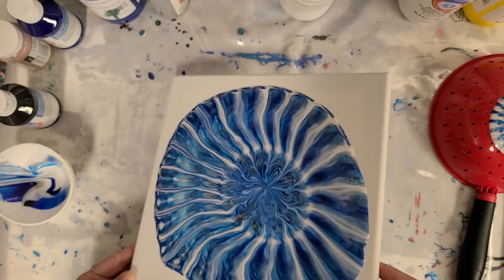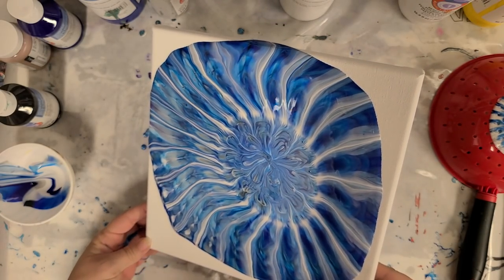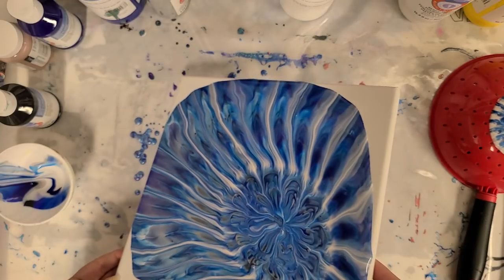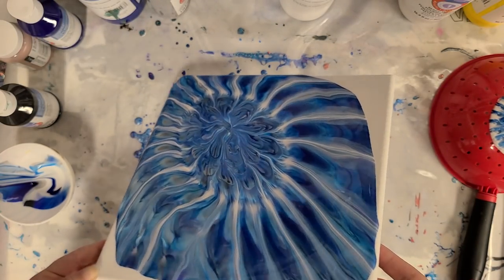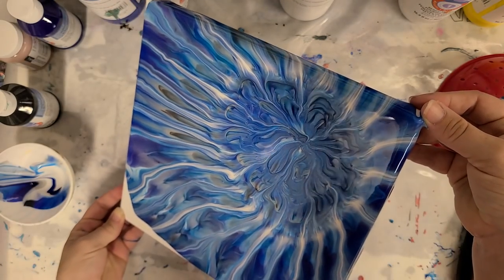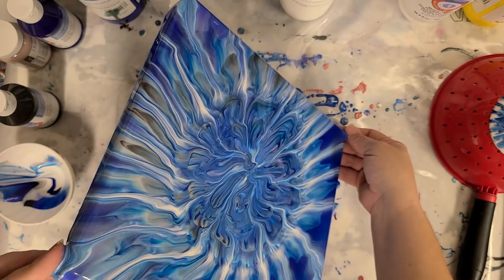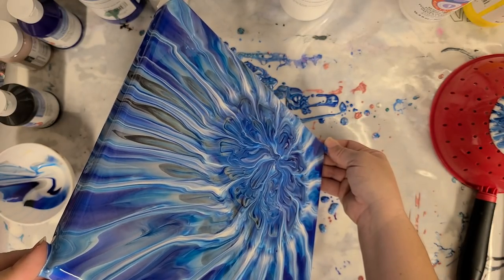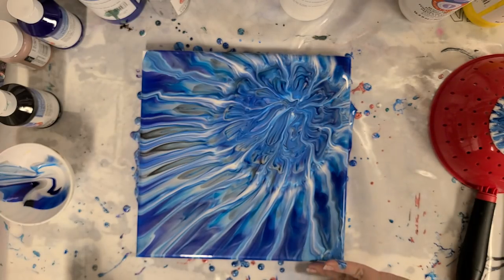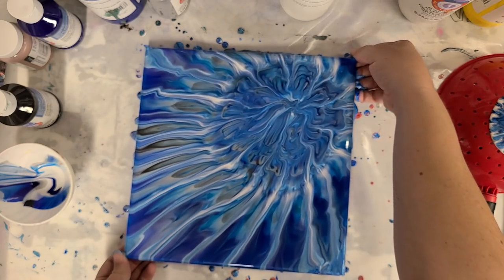Now we just tilt. I personally like doing these off center. I've found that if you kind of tilt back and forth towards the four corners, you can really do a decent job of maintaining the design, but I don't mind it warping a bit. I think I'll start going back and forth on the corners and then decide which way I want to tilt it. I'm going to go back this way and have that center be off over there. I do still have some here that wasn't fully covered, so I'm going to help that along and tilt towards that corner just a little bit more.